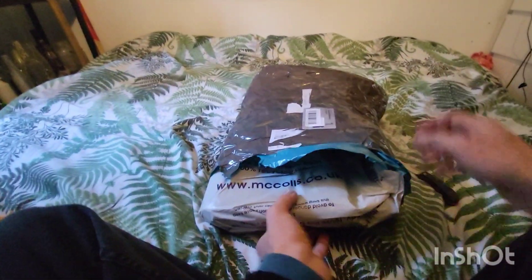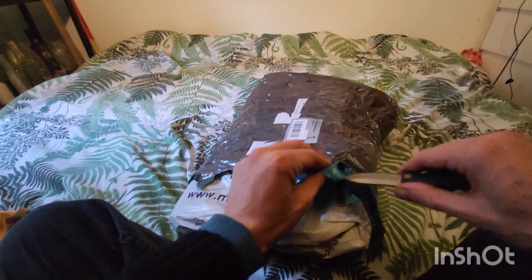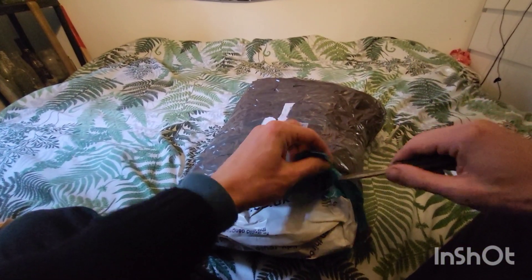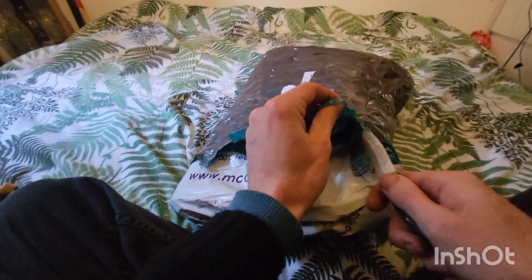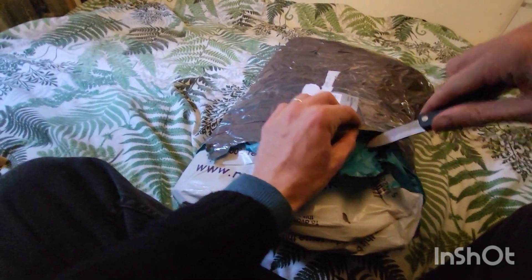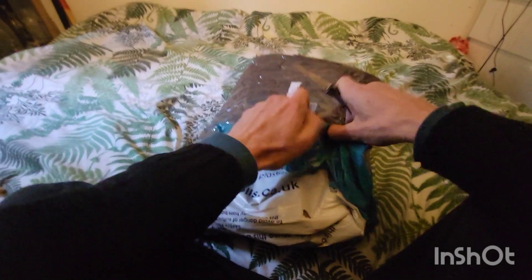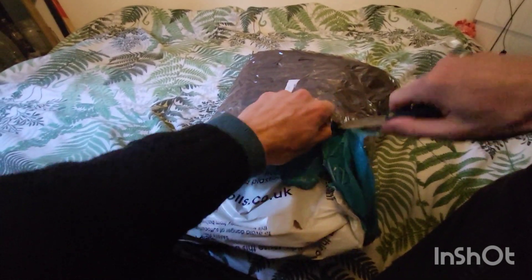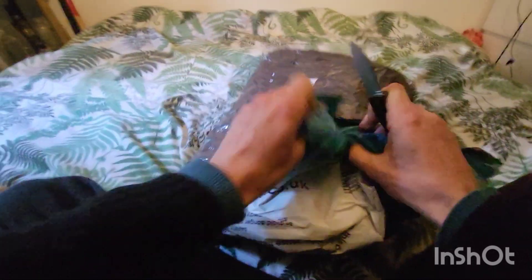For those of you who don't know, my birthday is coming up in just a couple of days time. The 19th of November is my birthday, so it appears he's very kindly sent me a little extra surprise for my birthday. Thank you very much, Lee. All right, let's see if we can get into this parcel and then I'll get back to you guys and show you what's inside.